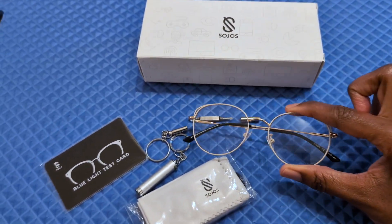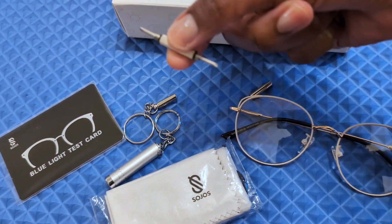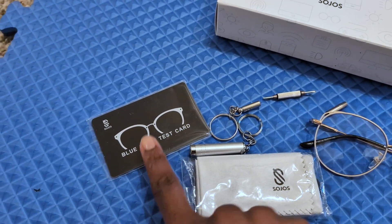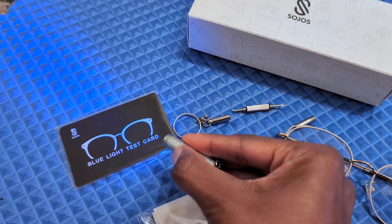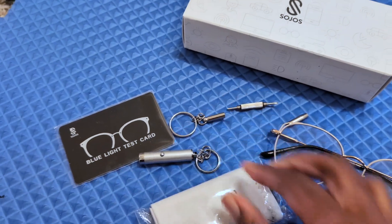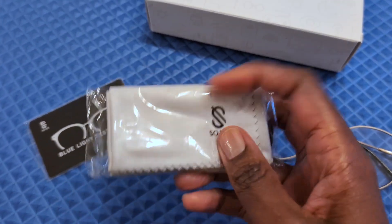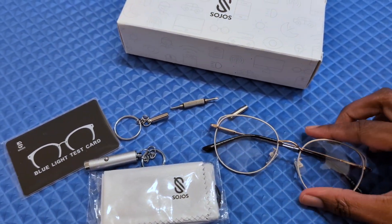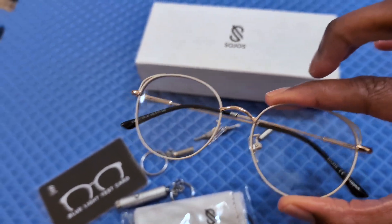And as I've come to expect from Sojo's, it was really well wrapped and comes with this little tool that's on a key chain — an eyeglasses tool. What I found different was there's a blue light test card, so you can test the efficacy of the blue light glasses. And of course, there is a pouch as well as a cleaner for your glasses. If you are in the market for a great pair of blue light glasses, I recommend these from Sojo's.